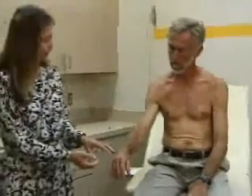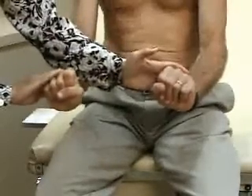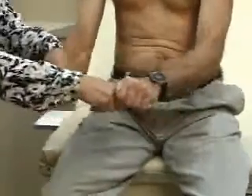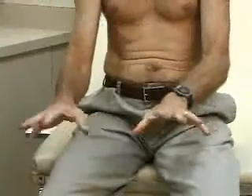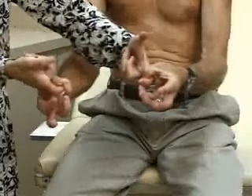Last, we'll test strength in the wrist and hand. Push down — hold your hand down and don't let me straighten it. Make a fist, hold your hand up, and don't let me push it down. Hold on to my fingers and don't let me pull them away. Spread your fingers out and don't let me push them together. Take your thumb and your little finger and don't let me pull my finger out. That's strength in the wrist and hand. So, systematically: inspection, range of motion, palpation, and strength testing in the shoulder, the elbow, the wrist, and the hand.